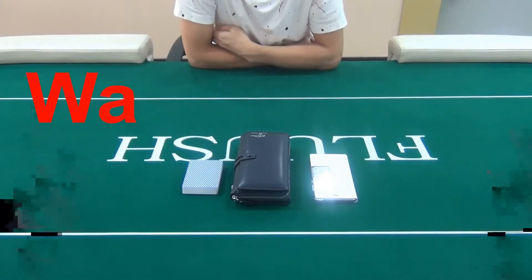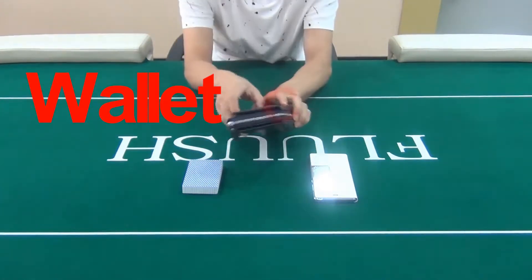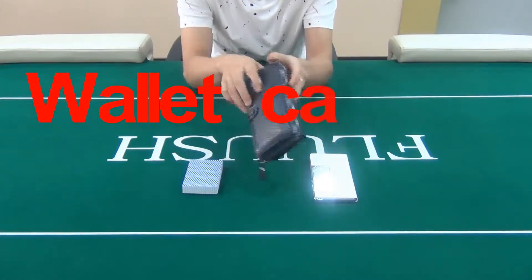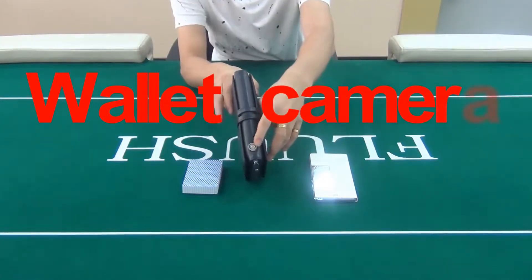Hello friends, today we are showing you the wallet camera for marked cards, which can be very useful in gambling. This wallet's design is very fashionable and comfortable. It's very normal, just like your own wallet.